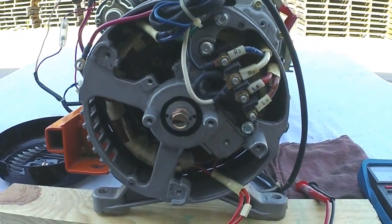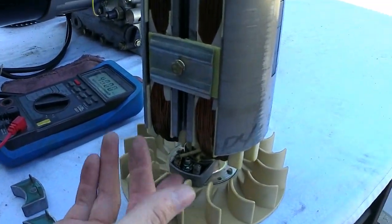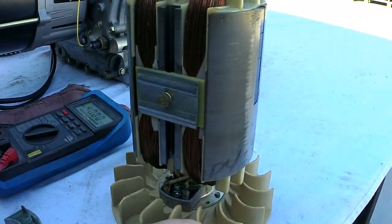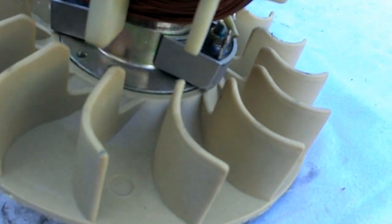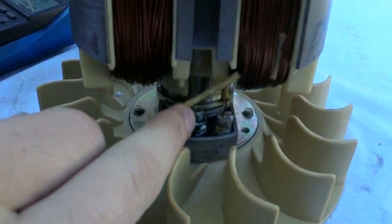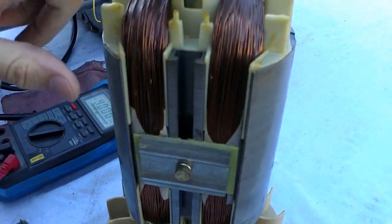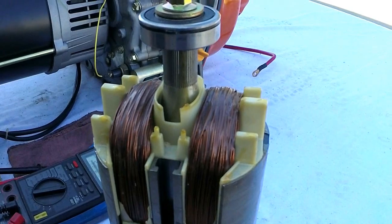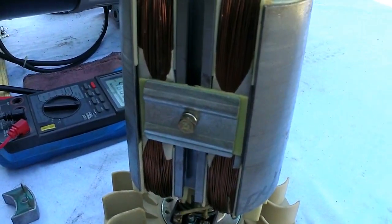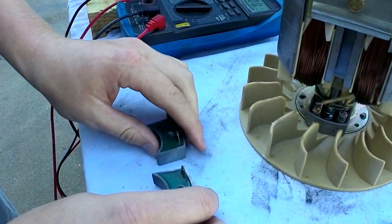We'll get the rotor out here real quick to show you where the diodes are located on this unit and how to test them. This is what your rotor is going to look like. As I explained earlier, your diodes need to be above this cooling fan — which these ones are right here. This is going to be your diode set; you have a left and a right diode with two points on them — the start and end for your coils from the left and right side. Those ones located right behind the center bearing are a lot easier to get to because you don't have to take the whole gen end apart.